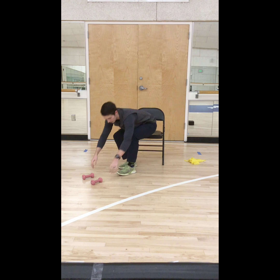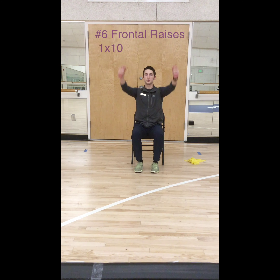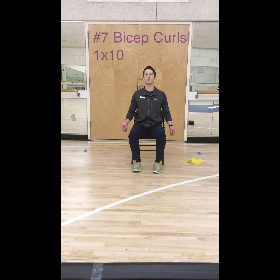For your next exercise, you are going to need a pair of light dumbbells or whatever you have on hand. Sit back down, hold them by your side with your thumbs pointing up, and bring them all the way up as far as you can go and lower them back down nice and controlled. With these same dumbbells, you are going to do number 7, which is your bicep curl — glue your elbows to your sides and bring those dumbbells up just like so.